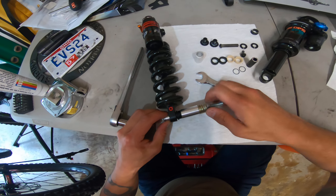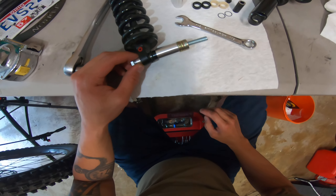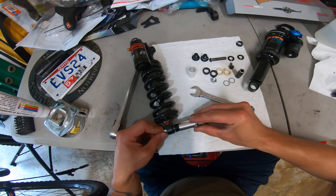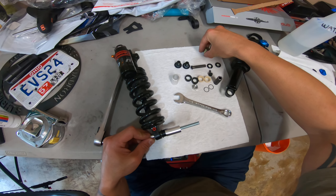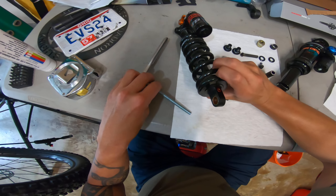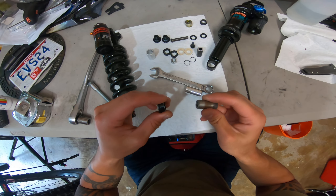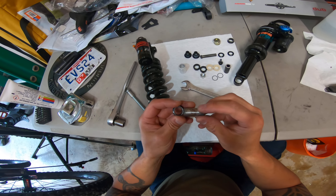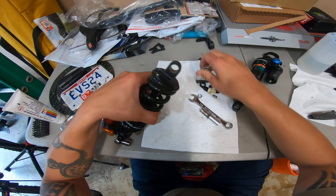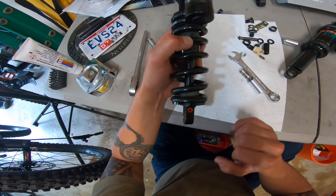And there she is — axle bushing successfully removed.